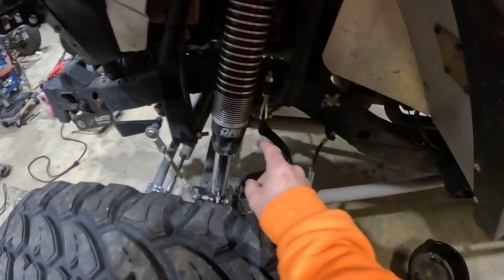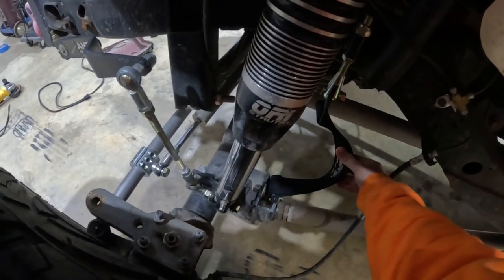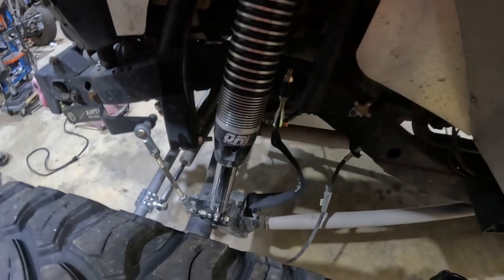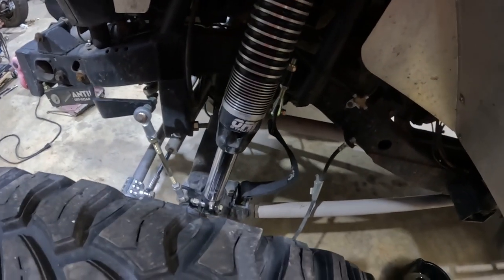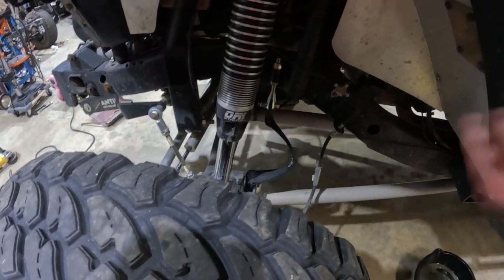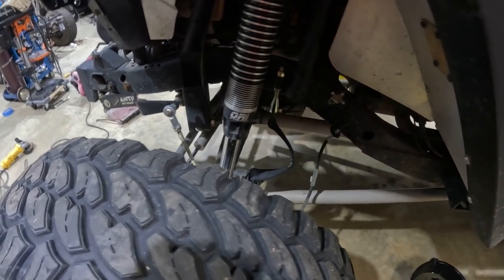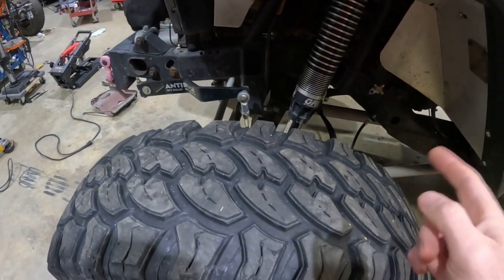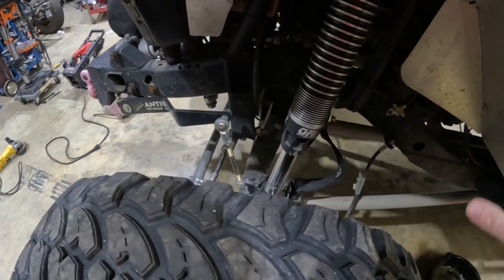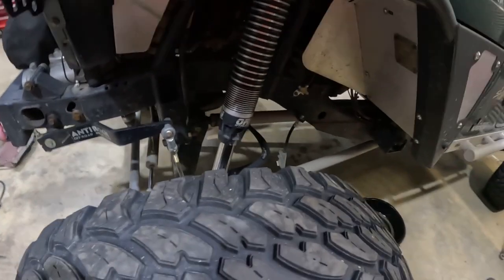Right now I'm running PRP limit straps on the front. I'm running those because I found out that at full extension, the front driveshaft on the other side is binding. So I've got it limited by about two inches on either side. I kind of want to redo things and eliminate that to get full droop without limit straps, but we'll figure that out later.